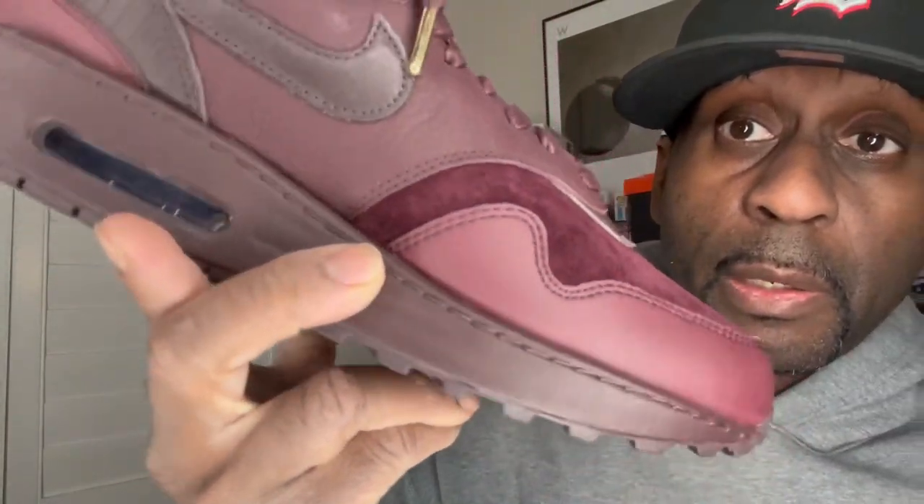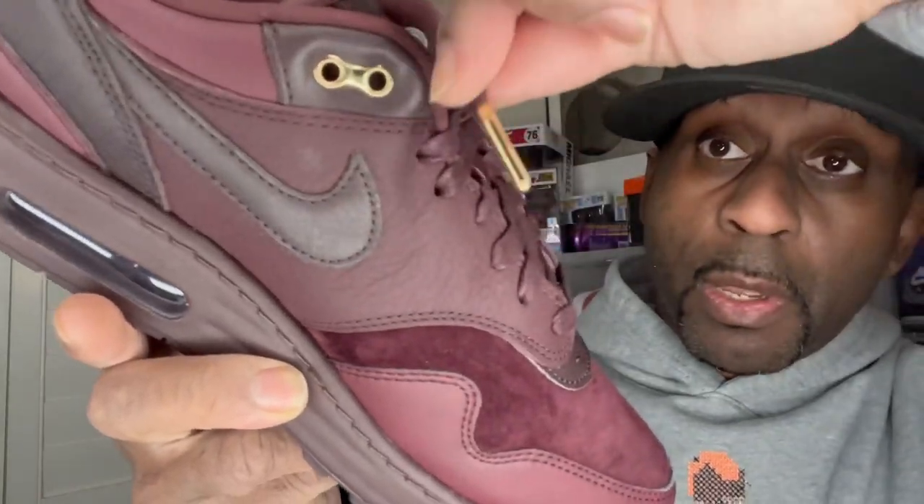Here we have the Burgundy Crush — the Nike Air Max. You can see right there, look at the detail on the back of the shoe where the Nike Air is — see how it looks right there? That's really nice and it's really velvety right there too. Look at the eyelets on the shoe, the gold touch as well. This is a very nice shoe — they actually did a really good job with it. When I opened up the box I was like, wow, this is actually really good.